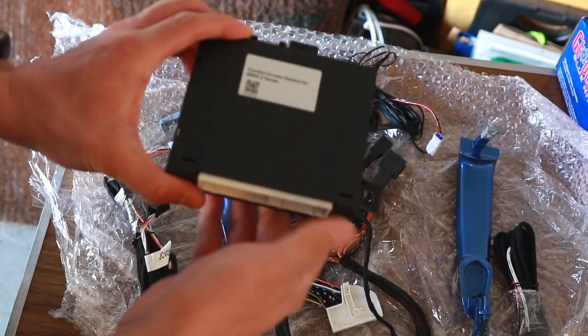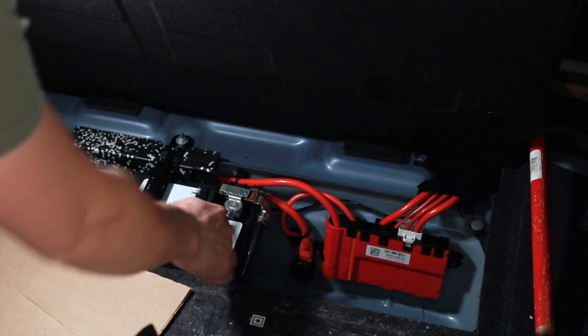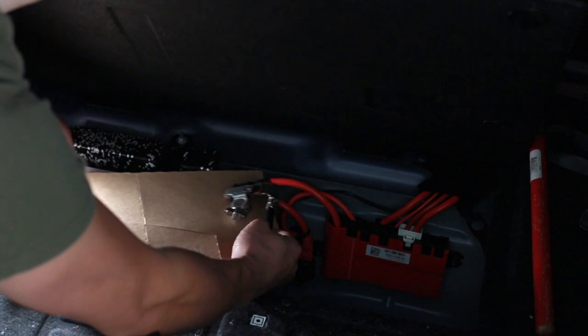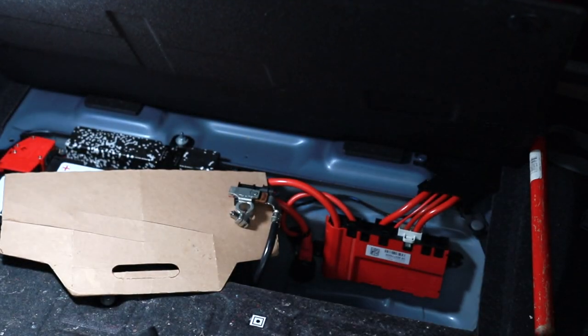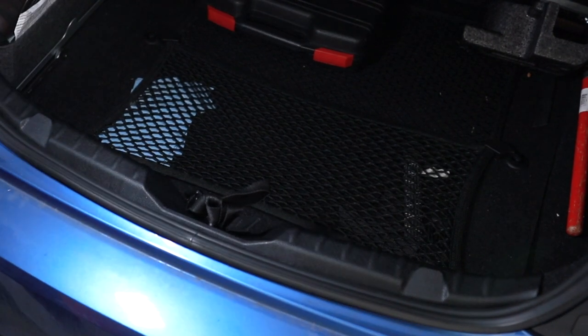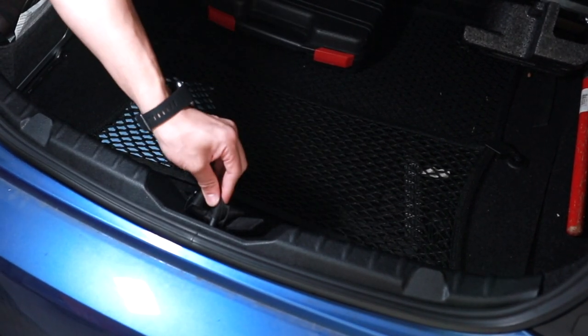Since we're dealing with electronics, let's disconnect the battery. Take your 10mm wrench, undo the negative terminal at the battery. To ensure it doesn't come back up, I like to leave a piece of cardboard right there. It's also good to put something like a tie or a towel on the trunk latch so that it doesn't fall and lock you out of your car.